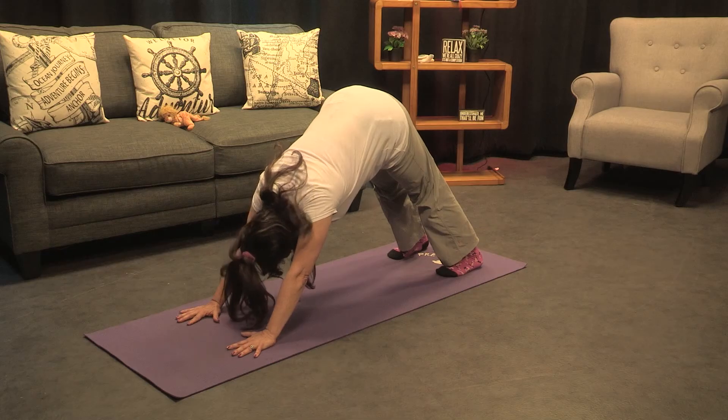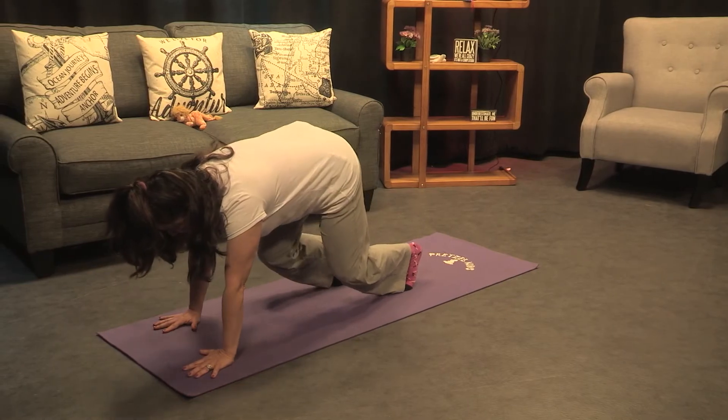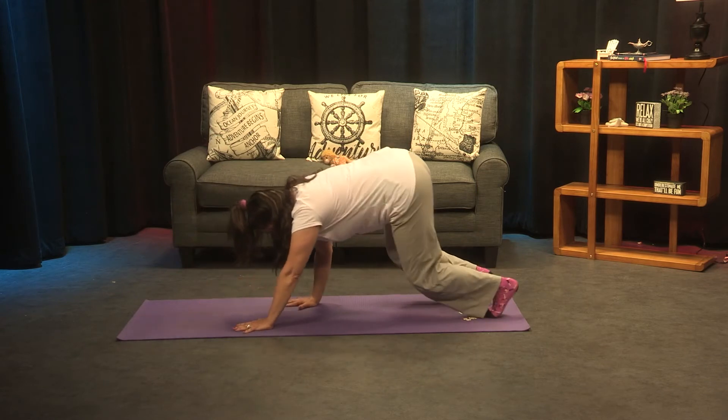Some of you know this as downward dog, so we're gonna start here, but then we're gonna bend our knees and begin to walk forward. They call this bear pose or bear walk. Come on back — let's do it one more time!